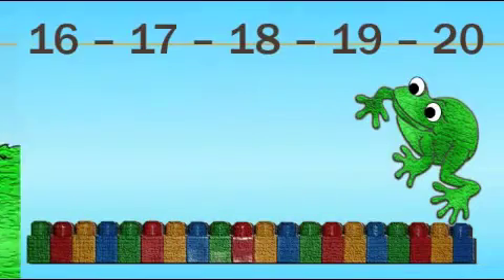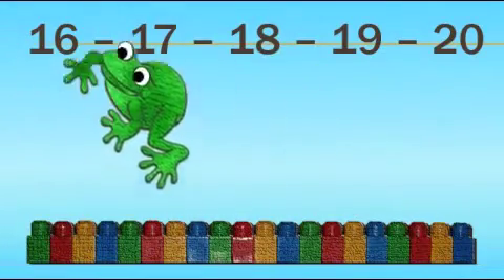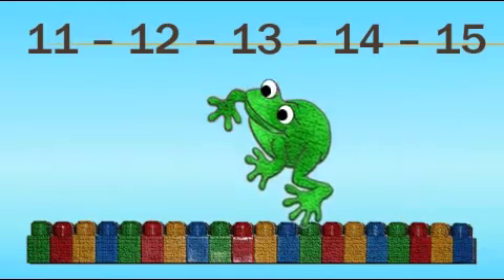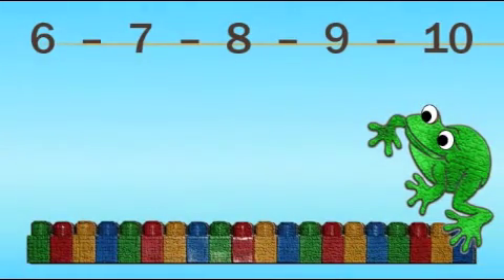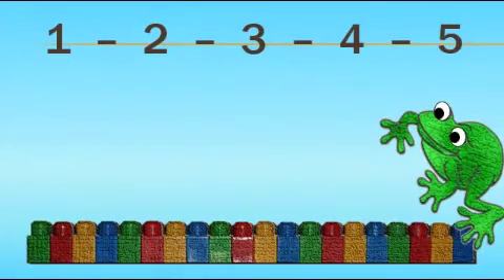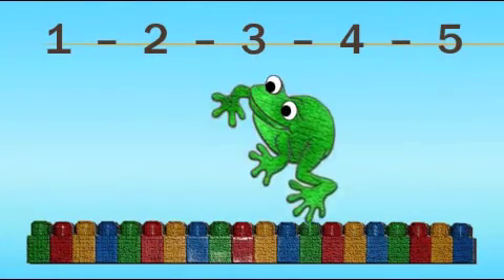Here we go. Count backwards. 20, 19, 18, 17, 16, 15, 14, 13, 12, 11, 10, 9, 8, 7, 6, 5, 4, 3, 2, 1.